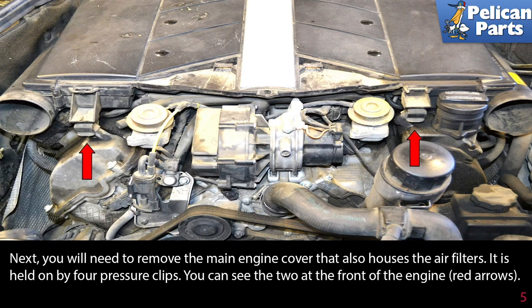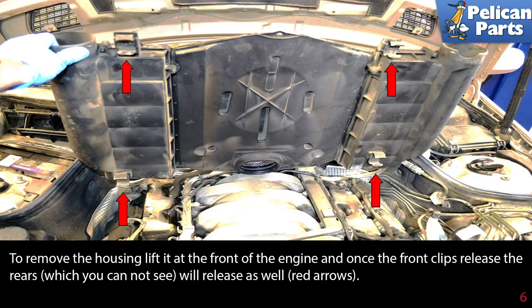Next, you will need to remove the main engine cover that also houses the air filters. It is held on by four pressure clips — two at the front of the engine are indicated by the red arrows. To remove the housing, lift at the front of the engine; once the front clips release, the rear clips will release as well.